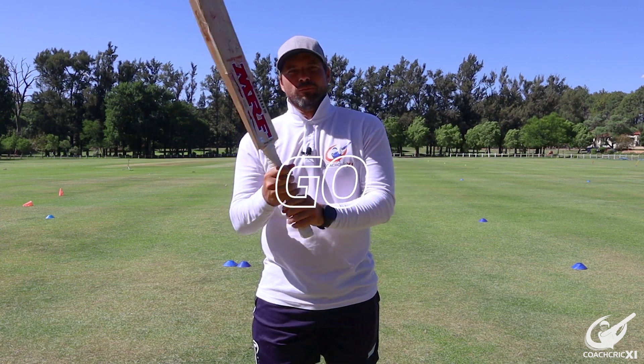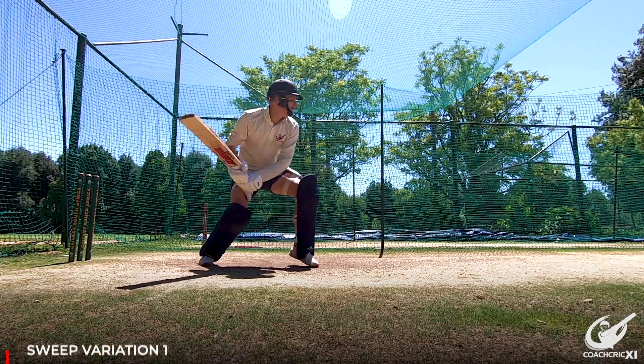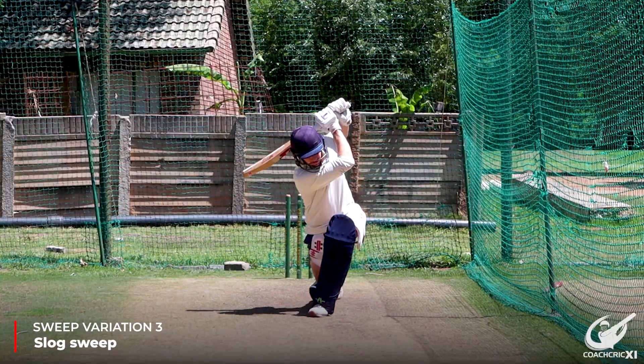Sweep shots, four types, let's go! The four different types of sweeps we are going to be looking at is going to be the conventional sweep, the paddle sweep, the slog sweep and the reverse sweep.